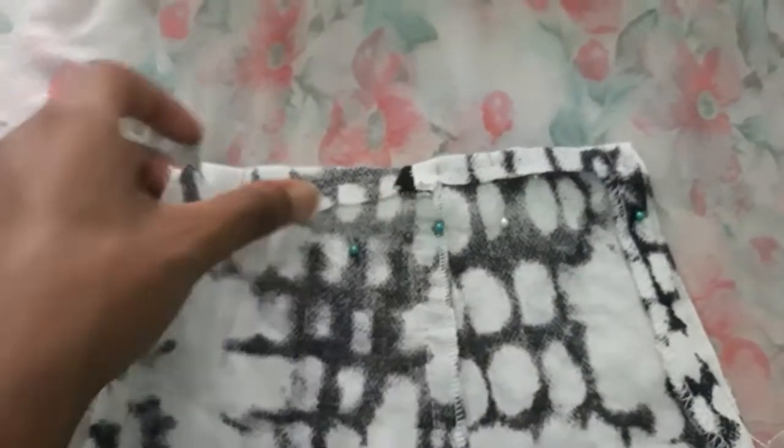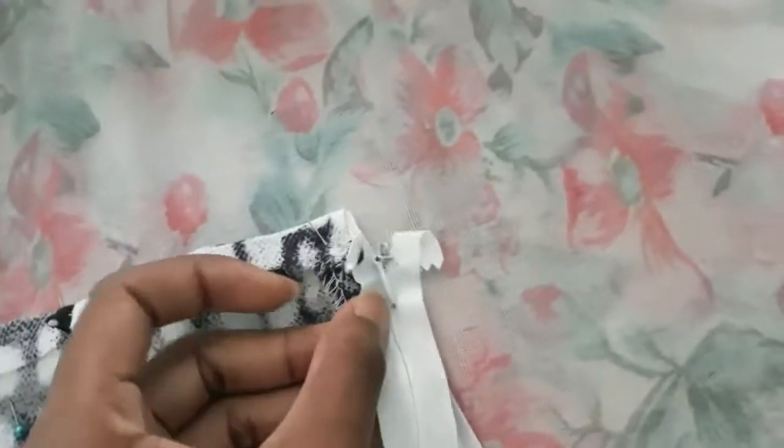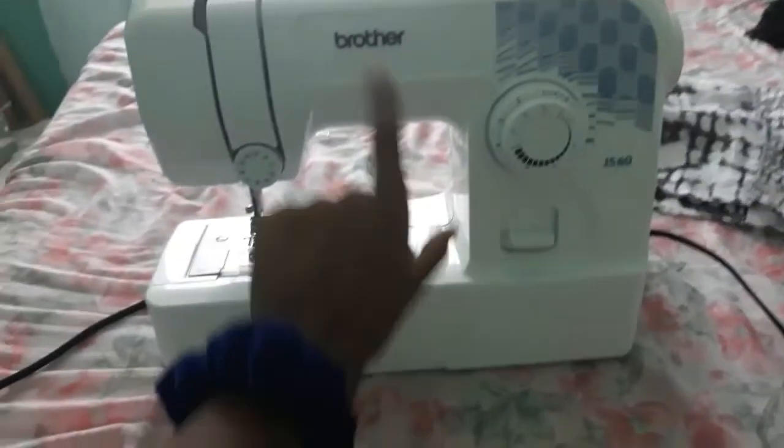Now moving on to the back panel. If we were using a normal pattern we would cut the back panel in two to put in the zipper, but the dress I cut already has a small opening at the top where the original zipper was. So instead of cutting it open again and making a new zipper hole, I'm just going to use the existing zipper hole and add the zipper there. I won't be making a waistband, so I'm folding over the top part to make a smooth straight line, and now I'm going to put in the zipper with my brother as my helper.